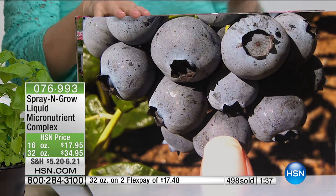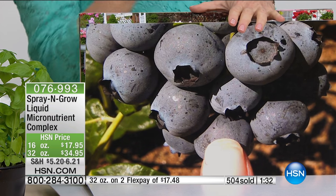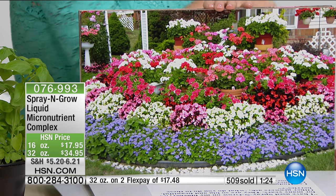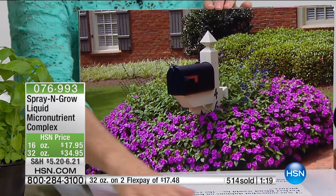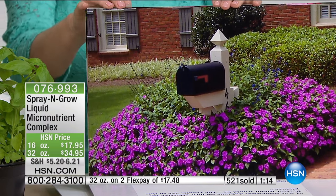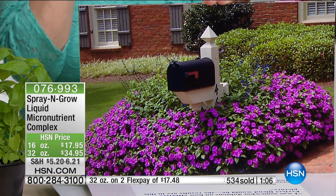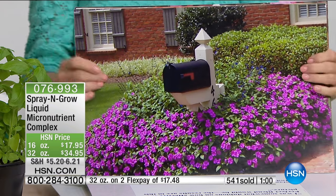Spray and Grow increases the sugar content — called brix — which is a scientific measurement. So basically you and I think it tastes sweeter and better, and actually it does. It also increases the vitamin C content of all vegetables, so it's great for orange trees and grapefruit trees. If you're putting in watermelon this year, they're going to be super gargantuan, juicy, and the red sweet part of the middle — you won't believe it. Growing is super fun.